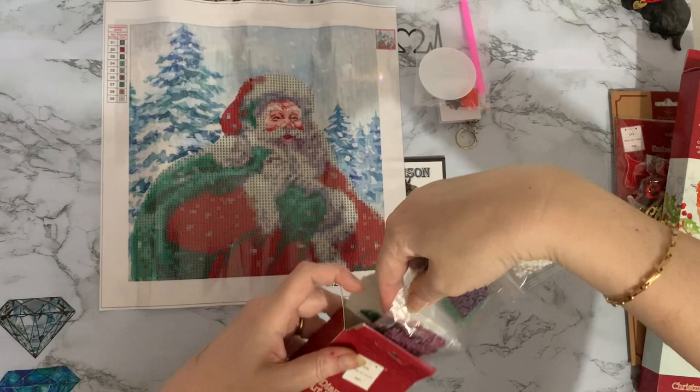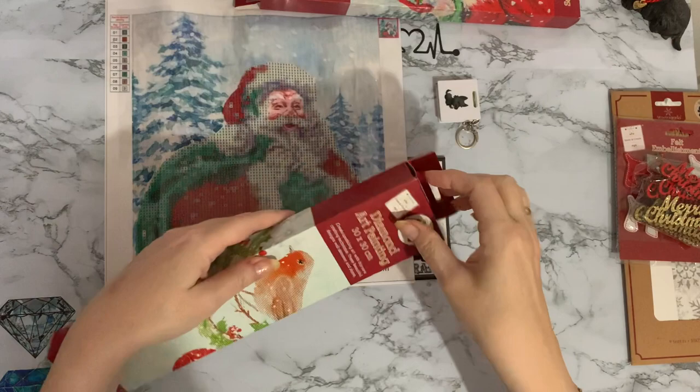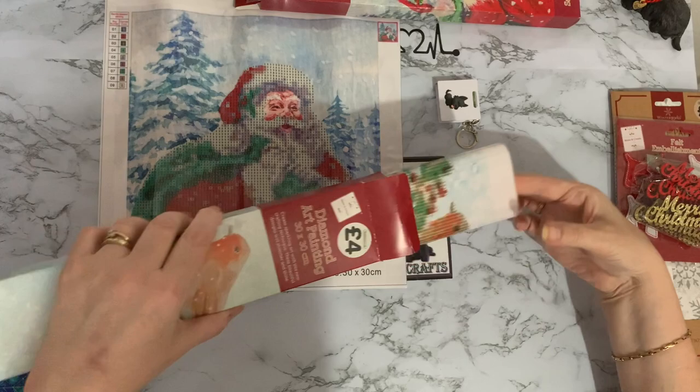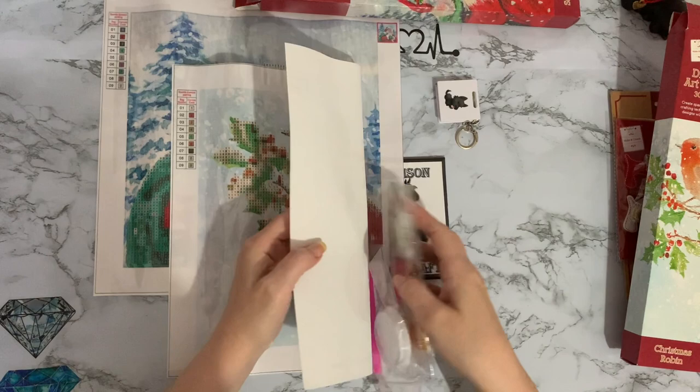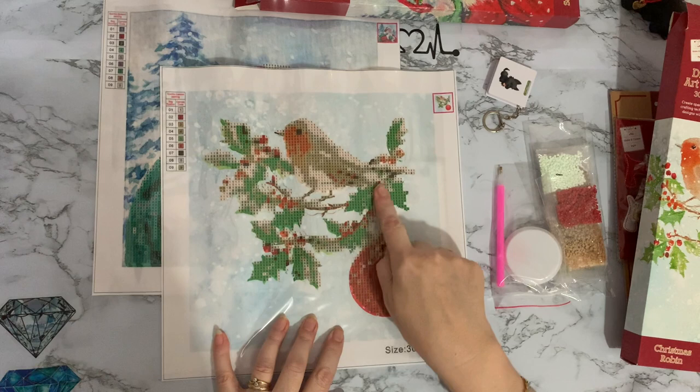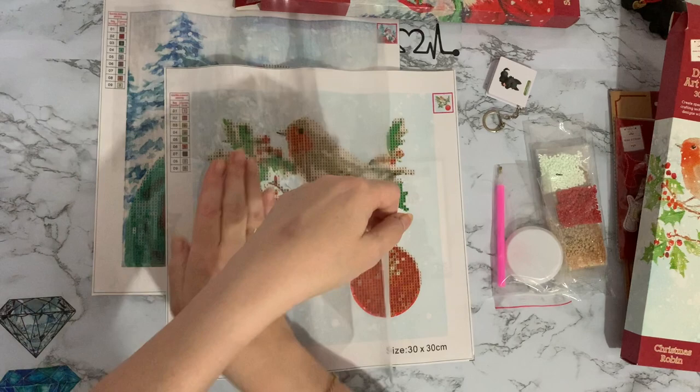I'll keep the canvases out to stay flat while I decide what I'm doing. Now let's look at the robin. I suspect it'll be the same type of thing. Yes — okay, I do like the boxes, the packaging is very nice. It's a robin on a branch with a bauble hanging from it, and it's a holly branch so we've got the berries and everything. Just the picture in the middle is completely diamond painted, nine colors again.